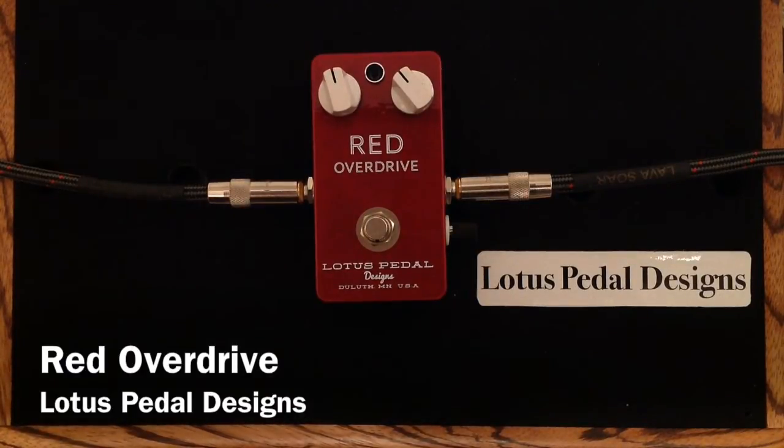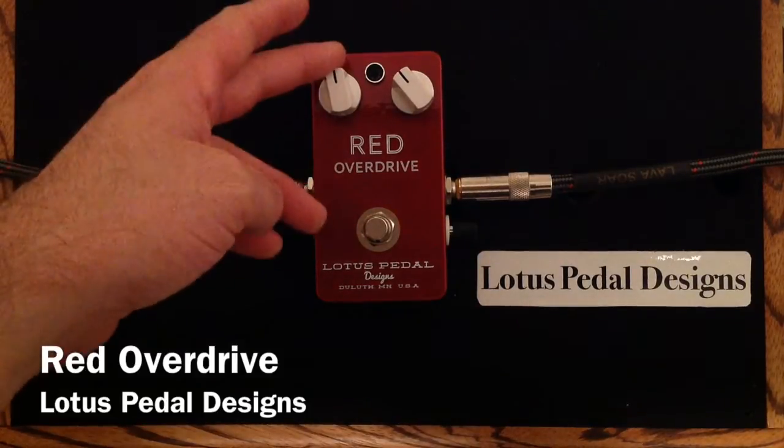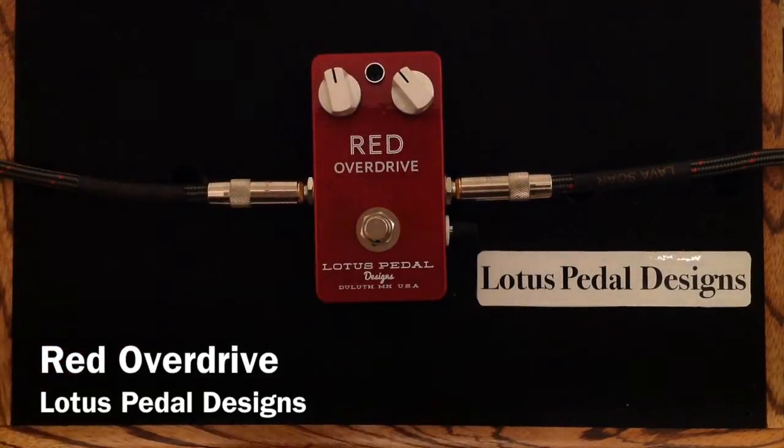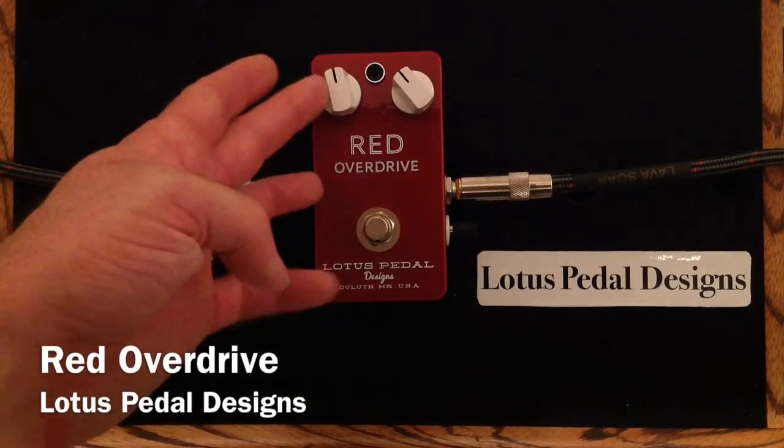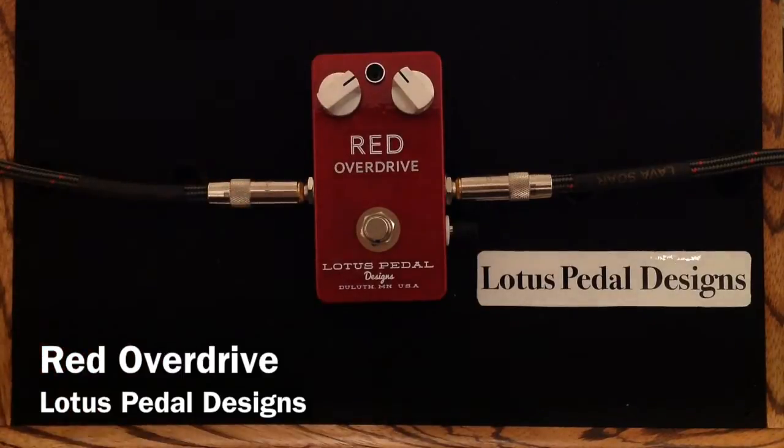The two knobs on it: this is a gain knob, this is a volume knob, and the volume is just set to boost my clean signal a little bit. The overdrive kind of imparts a natural tone and character to the guitar and amp and kind of makes it rip and sound a little bit thicker and beefier, and I like it. So now let's crank up the gain a little bit more on this pedal and I'll just play something.